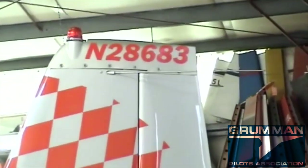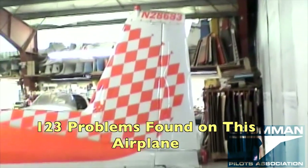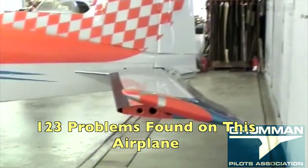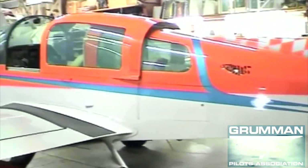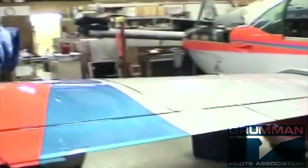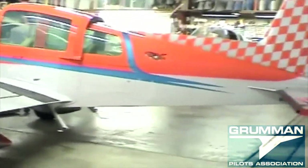We're on Tiger November 28683. It's May the 27th, Air Mods Northwest. We're just going to walk around and document some things about the aircraft before we get started on it. The airplane has a very fresh paint job done by Flying Colors in Santa Maria, California. Very nice paint job.